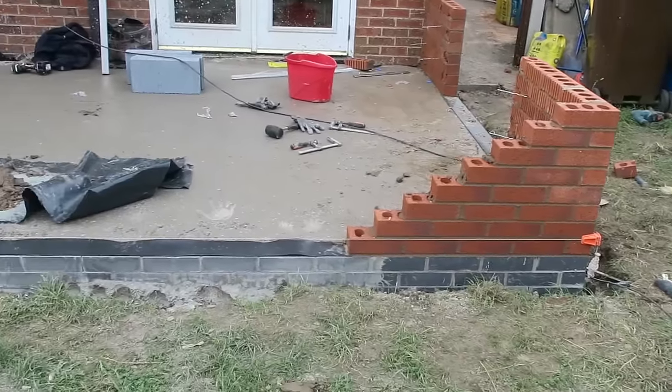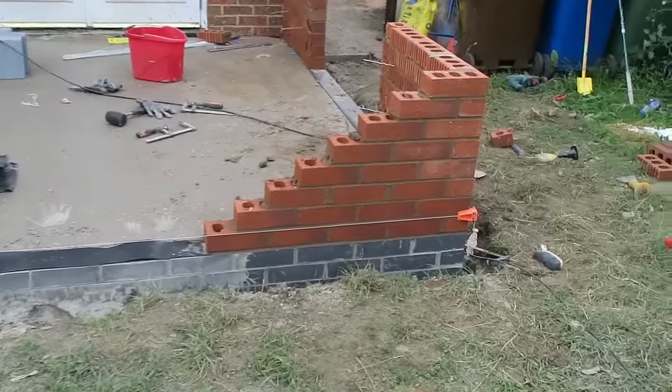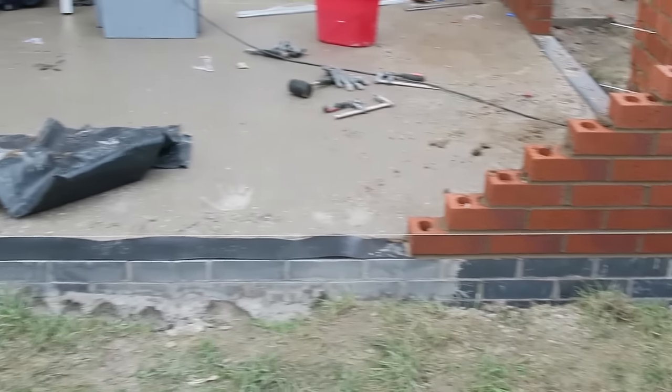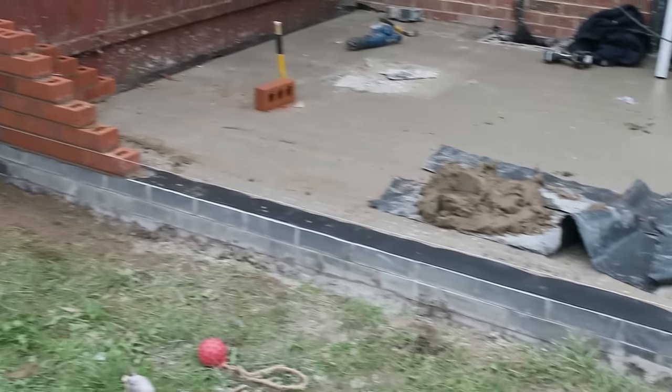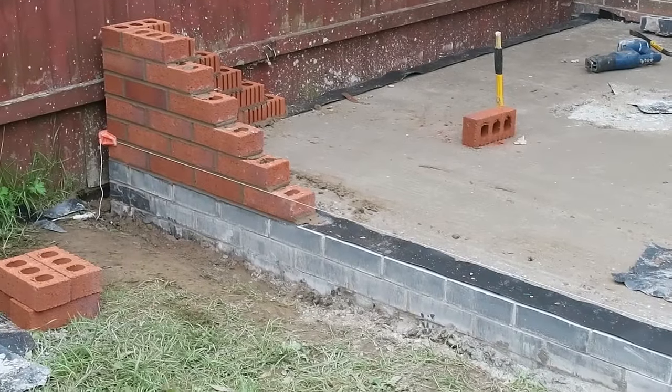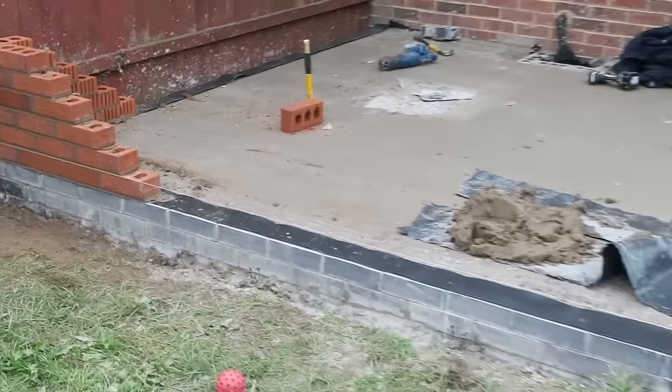Alright guys, I've just set this line up here and put some corner blocks on that side there. Got my line running across the first course. Damp course is already on. All set up, ready for action. Just need to get some bricks loaded up and some mortar.